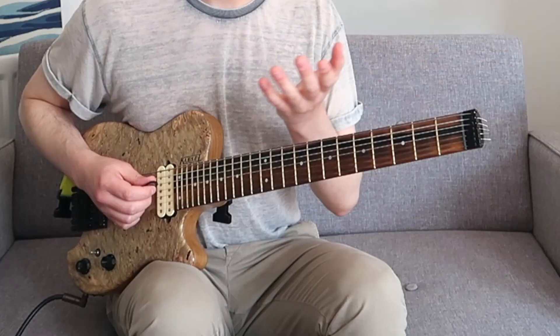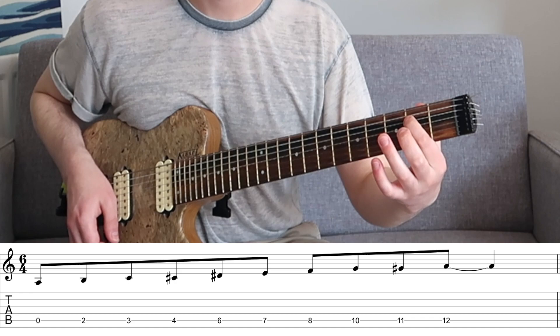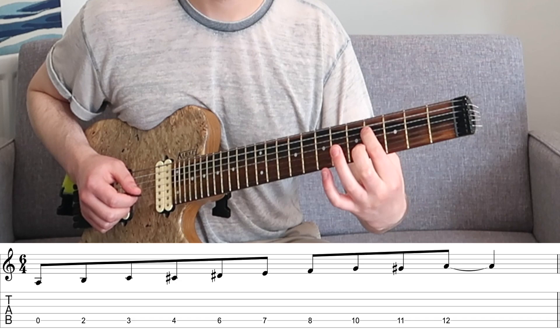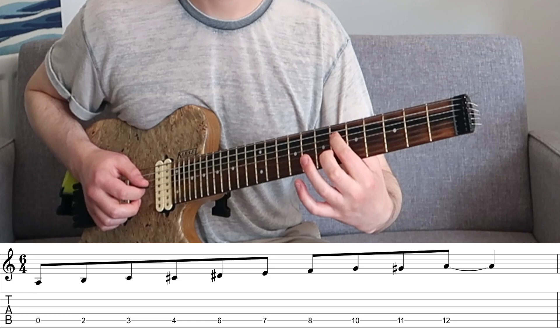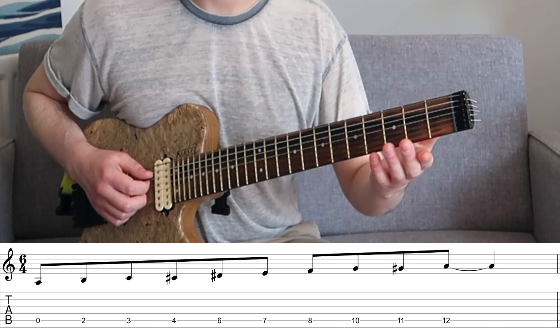Let's pick our instruments up and learn what this mode actually is. Let's first learn it on a single string so we can clearly see the layout of the structure. Using the language of tones and semitones — a tone being two frets and a semitone being one fret — using the A string we have the root A, then a tone, semitone, semitone, and we repeat that pattern. So it's: tone, semitone, semitone, tone, semitone, semitone, and back to the note A.